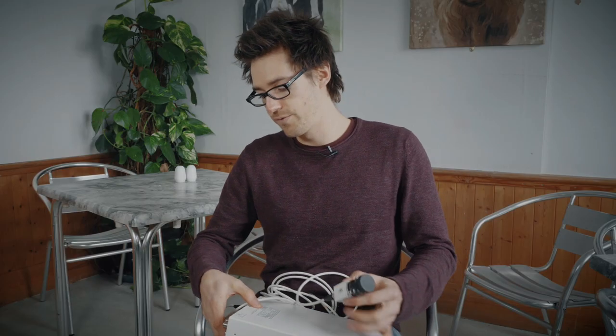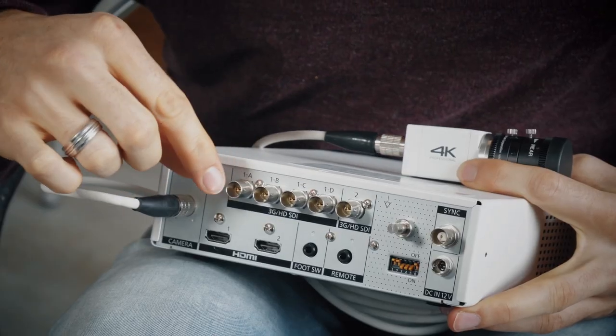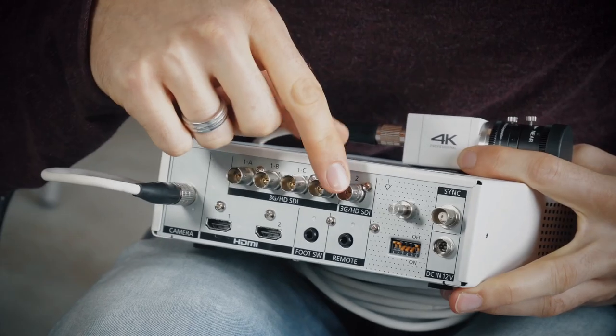In the back of the control unit, you've got various outputs. You've got the 3G HD SDI, you've got four 4K ones, and you have one HD one.